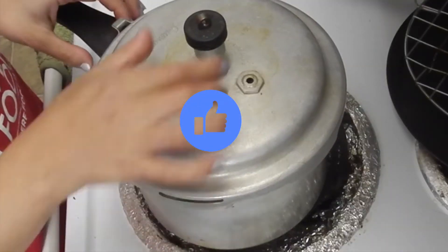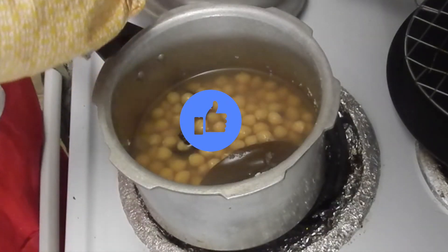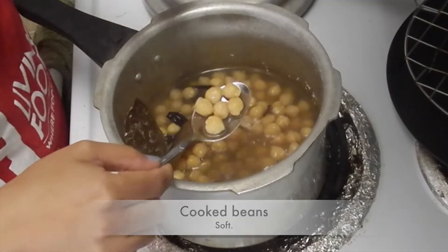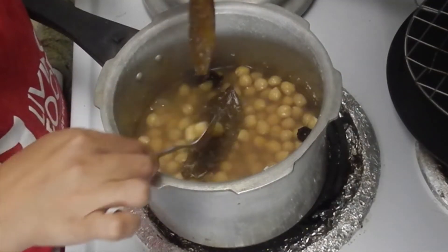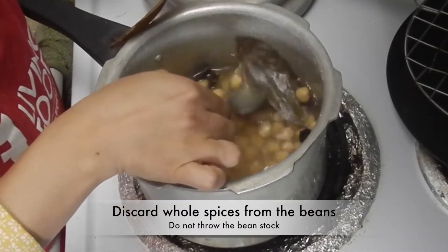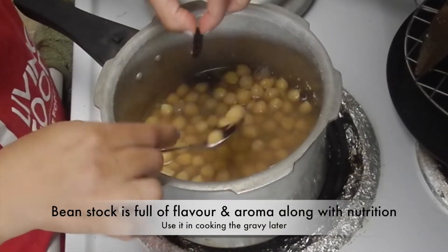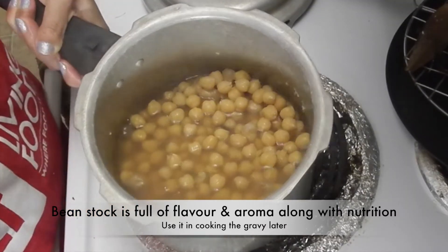And here the beans are fully cooked — they are so soft and tender. Now from these beans, remove the whole spices and discard them. Do not throw away the bean stock, or the water in which the beans were boiled.